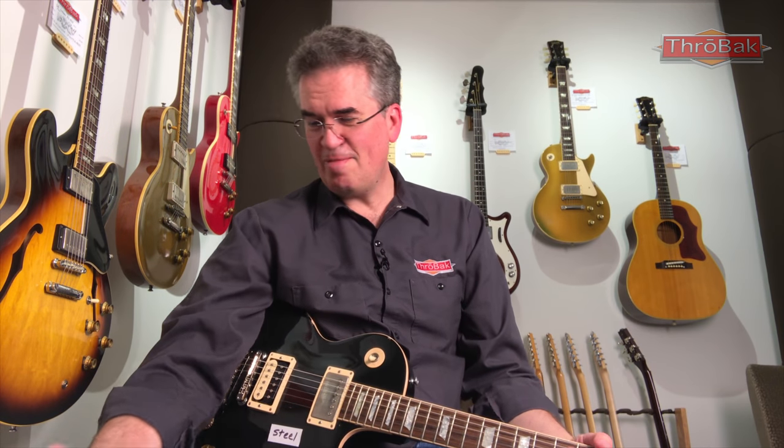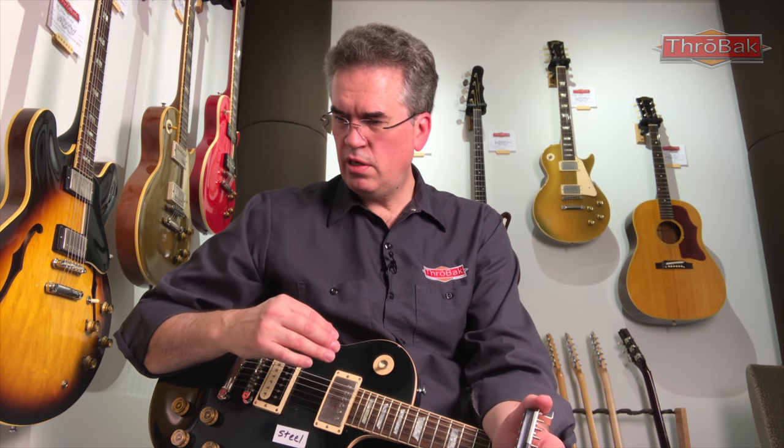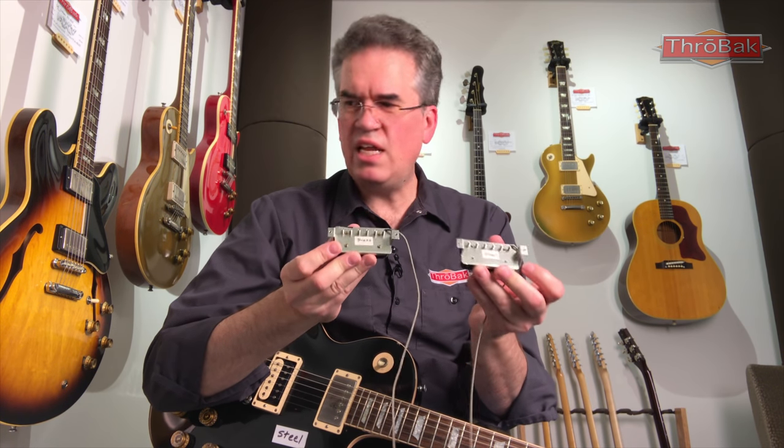Alright, you've seen the video — let me know what you think. I think there's a subtle difference, though you may have a different opinion. In the room I thought I was getting a little difference between the two in terms of treble and output, particularly in the low strings and maybe a little in the high strings too. The steel seemed to be quicker to distort, with more output in the lower strings and a little more treble bite and snarl on pick attack than the brass. They both sound great.